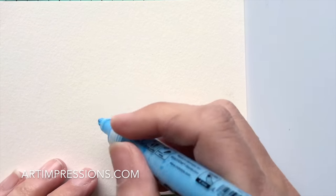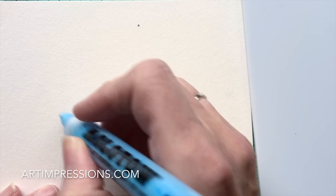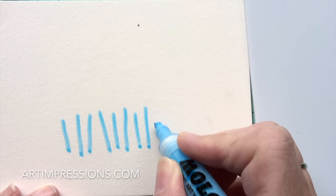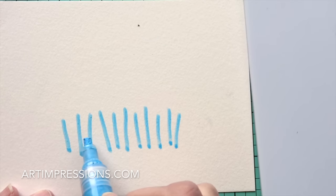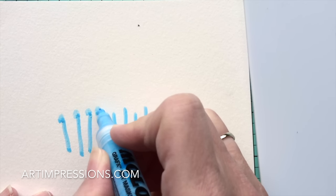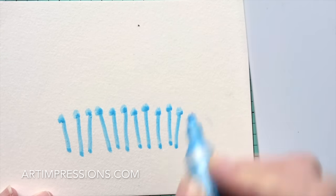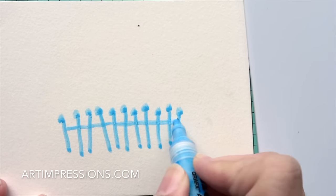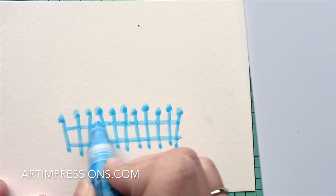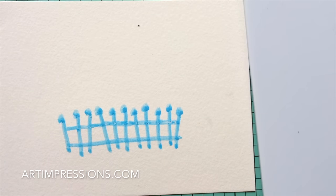We're starting with the Molotow masking fluid to make a little fence — smaller than last time but just as easy. About eleven posts, don't make them all straight; some closer together, some farther apart to make it interesting. Put a little decorative point on the top, then add a horizontal rail across the bottom. Make sure there are no white areas showing through so the ink won't bleed. Let that dry — back in five minutes.